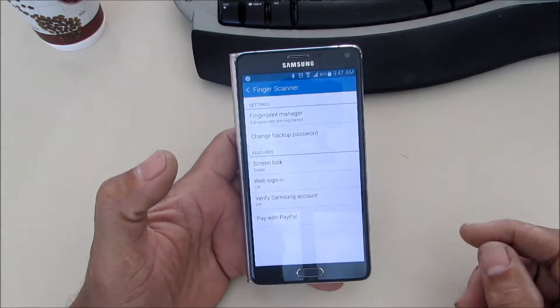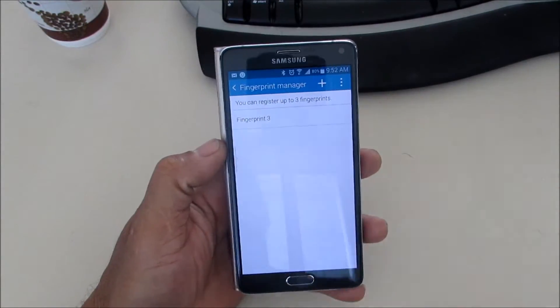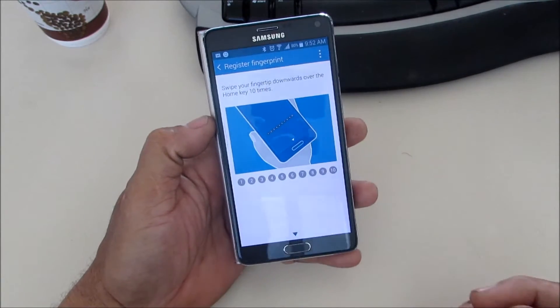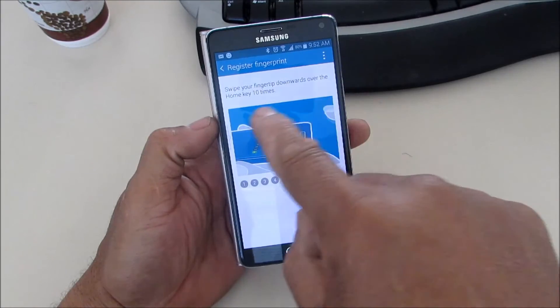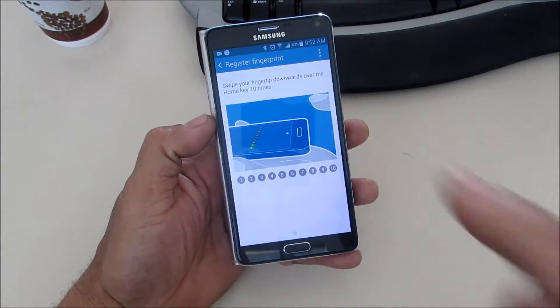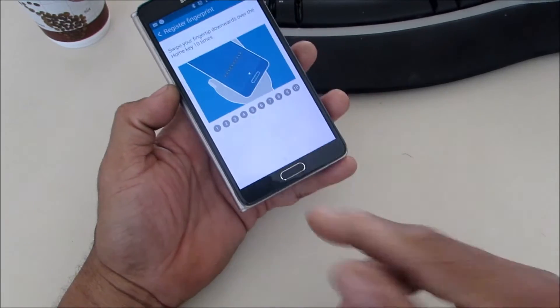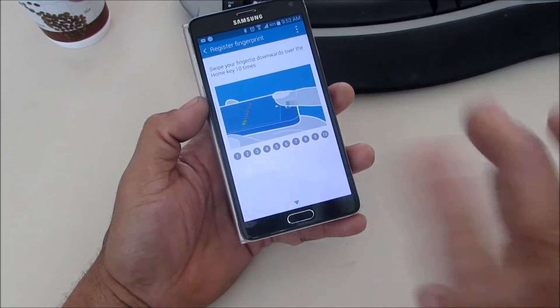When you open it, you're gonna see you have the ability to register up to three fingers. We're gonna go ahead and register a finger. It's going to tell you to swipe the finger downwards over the key ten times, and when you're doing that you want to do it in different ways and different angles — on the tip and everything — and roll your finger around to make sure you get the entire finger.